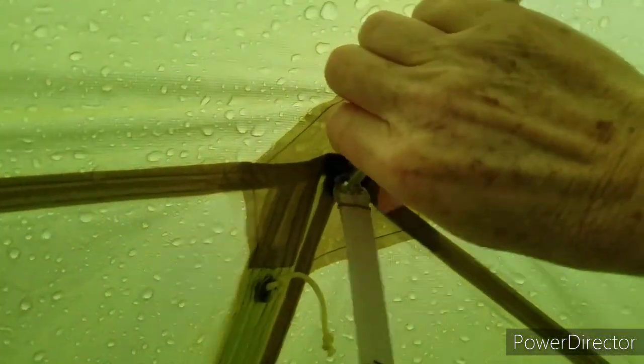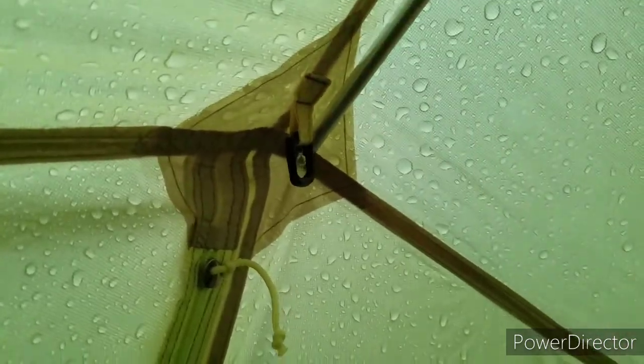I'll have to move my stuff from inside the mesh to the outside in just a moment. There we go. There's a little moisture there - I think that's condensation. I believe all the clips are undone now.